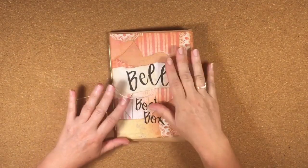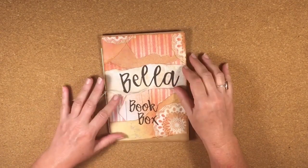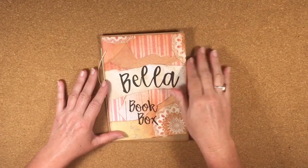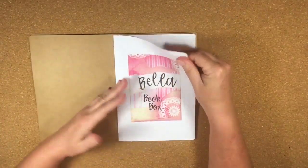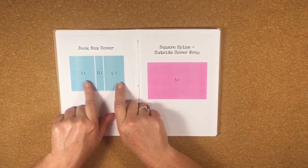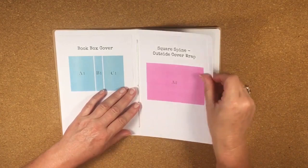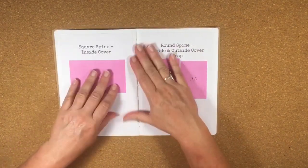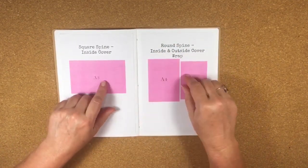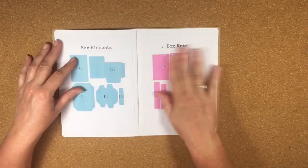These are made using scalable vector graphic files, which are files you can use in your electronic cutting machines like a Cricut, Silhouette, or Brother Scan N Cut. The files are in here — there are six of them. The blue-green ones are the actual pieces and the pink ones are the mats. Six files cover both the square or flat spines and also the rounded spine, so all six files will make both styles for you.